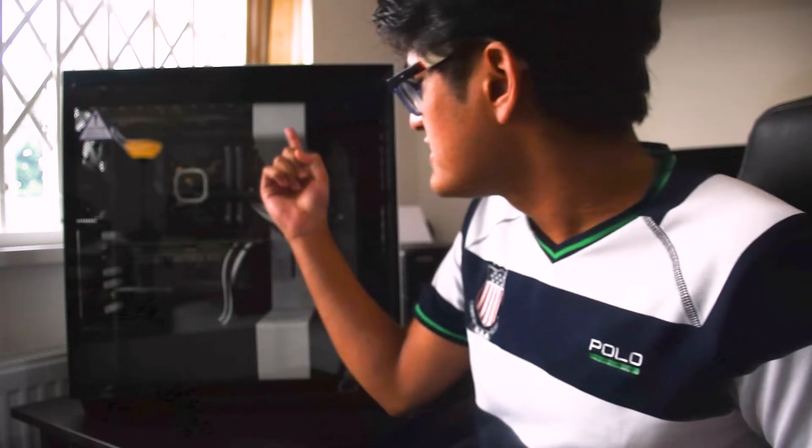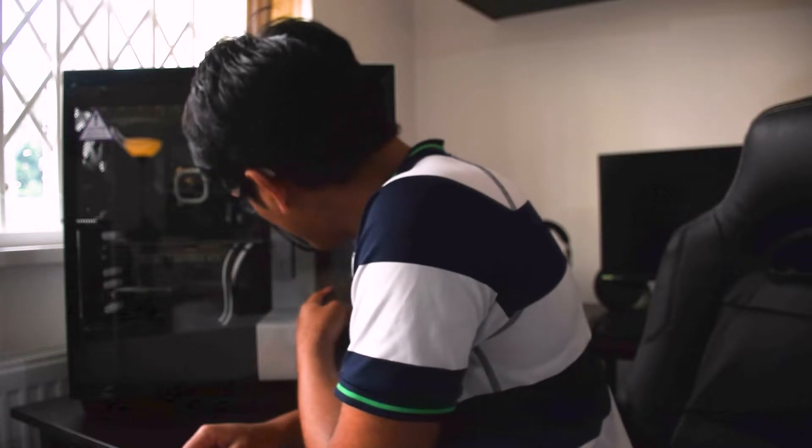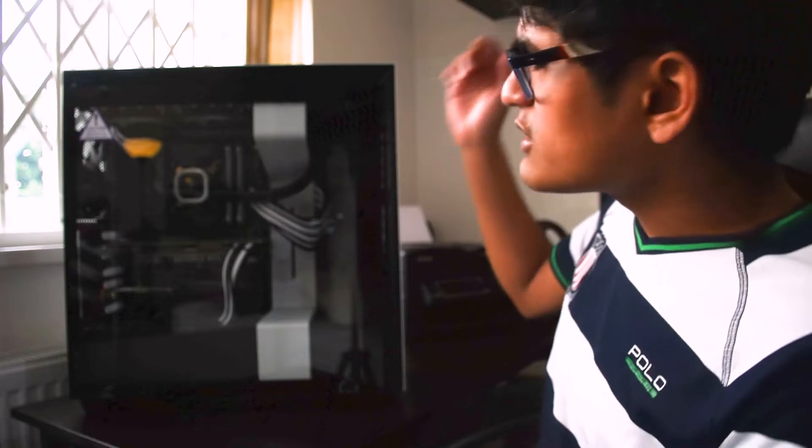On the top, as you can see, we've fitted the radiator. On the bottom we've got 120mm fans — that's also for the cable management area.